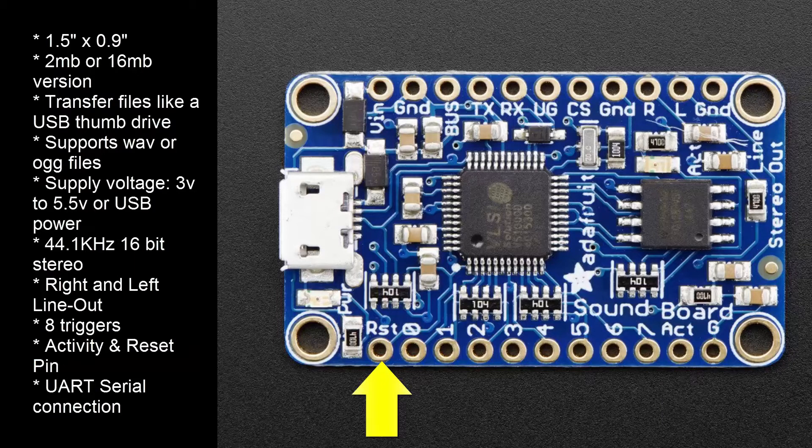You can also delay things from happening until a sound file has stopped playing. If for some reason the soundboard is malfunctioning, you can reset the board by momentarily grounding the RST pin.